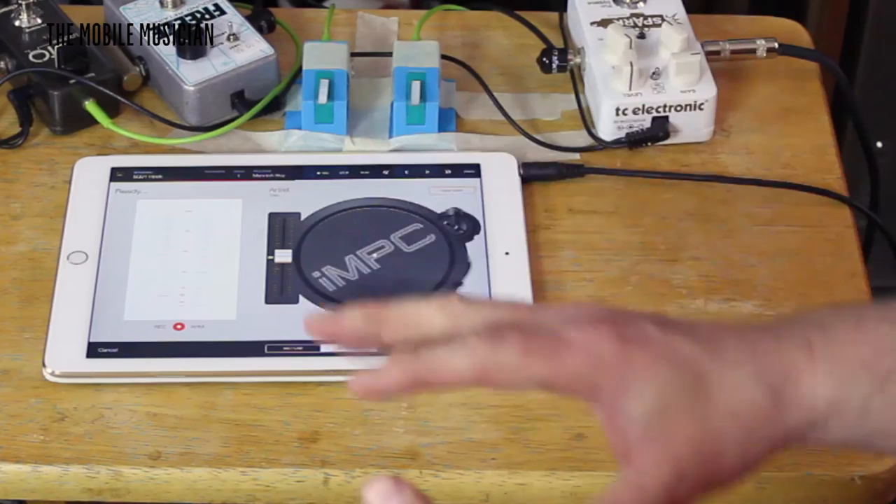What you're hearing in the song of me playing — which you'll see at the end of this — is strictly the first 30 seconds of Muddy Waters' 'Manish Boy.' You don't need anything else outside of that, except for step five, which would be an amplifier to run this to, but we're going to take a different step five.